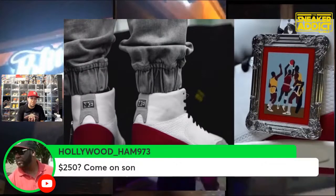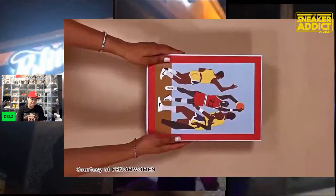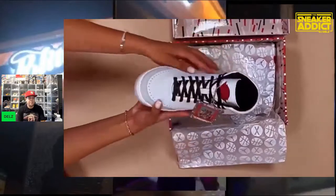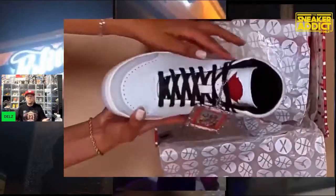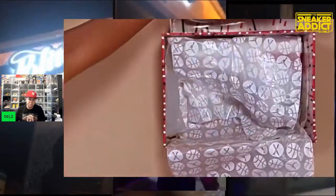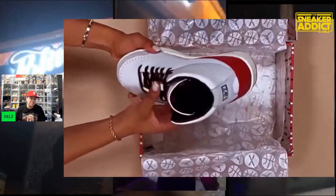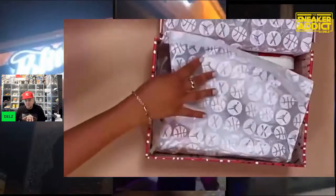Someone in the chat is saying $250 — come on. But how much are Off-White sneakers though? If Off-White can charge that kind of money, people are getting on Nina's case about $250 or $225. The Off-White Low Two was around that price. Do I agree with that price? No. It's a Jordan 2 — a Jordan 2 is stupid dumbed down, you know.